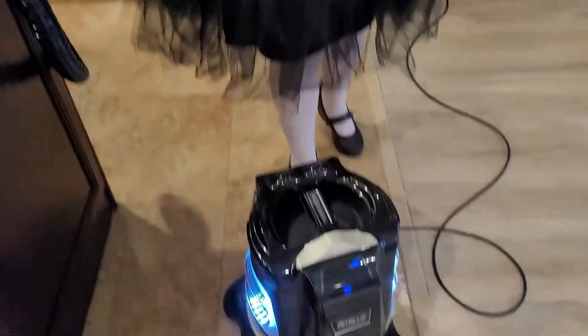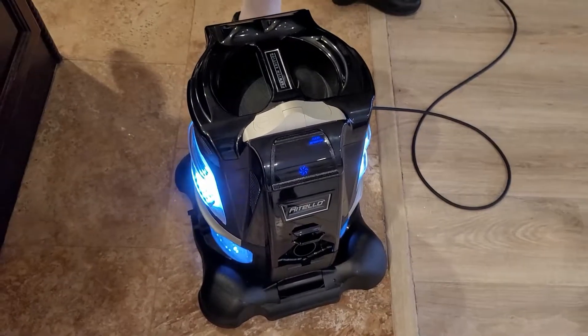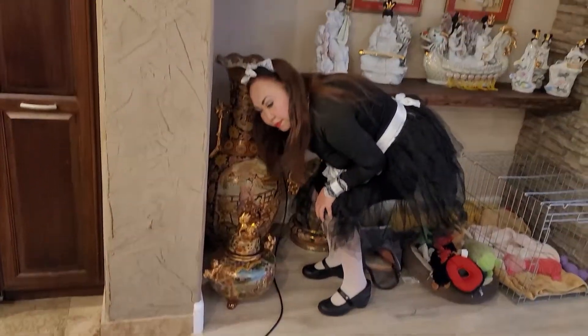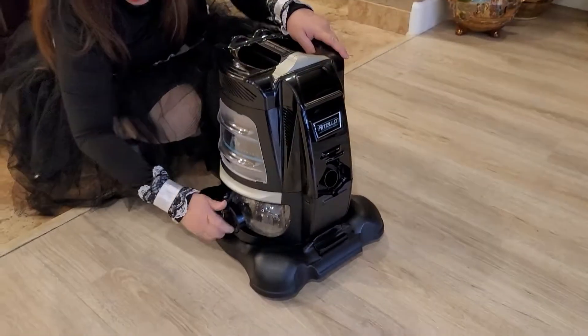First, you have to turn the power off. So let us unplug the unit. Remove this one.